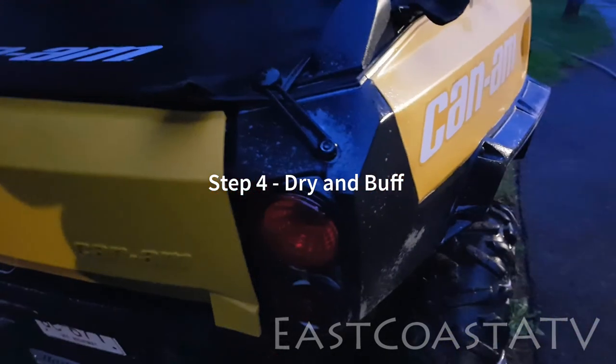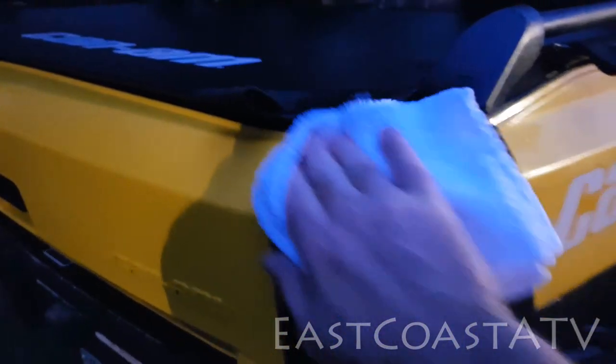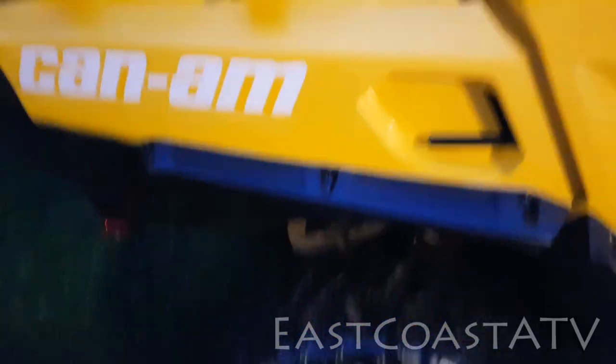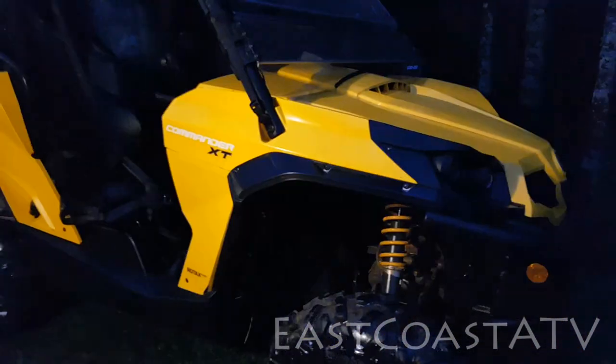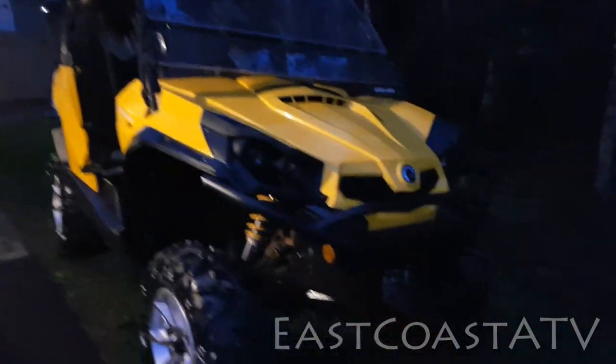It took me a few minutes to wipe down the tonneau cover and the seats. When I was finished with that I went back with a dry microfiber cloth and wiped down the spray I had put on the black plastics earlier, just to dry them off so they don't leave any streaky marks. I buff them a little bit and they come out really, really nice.